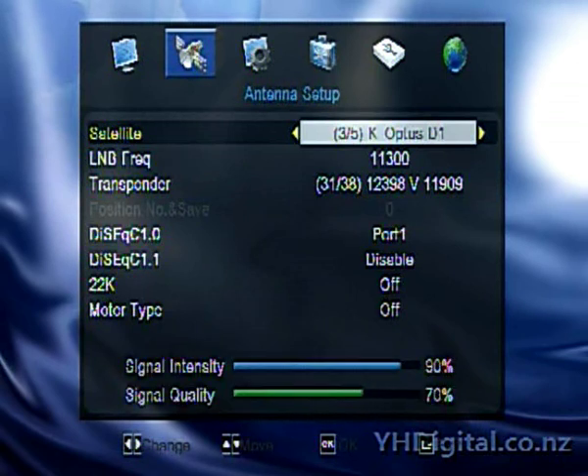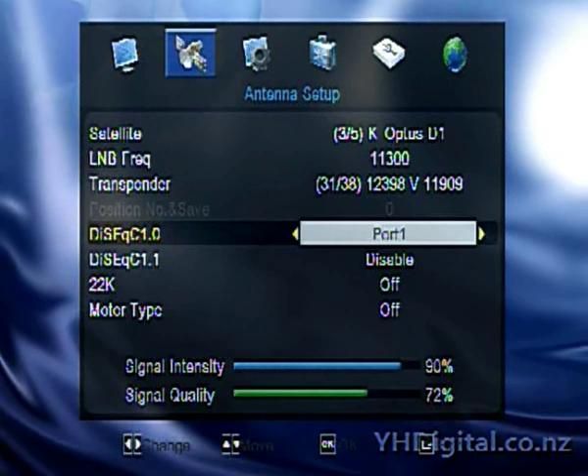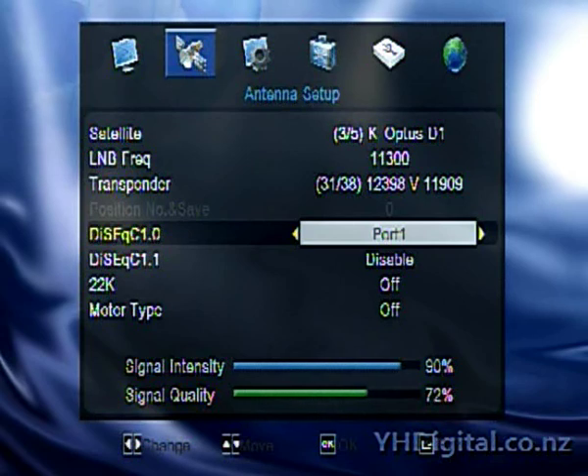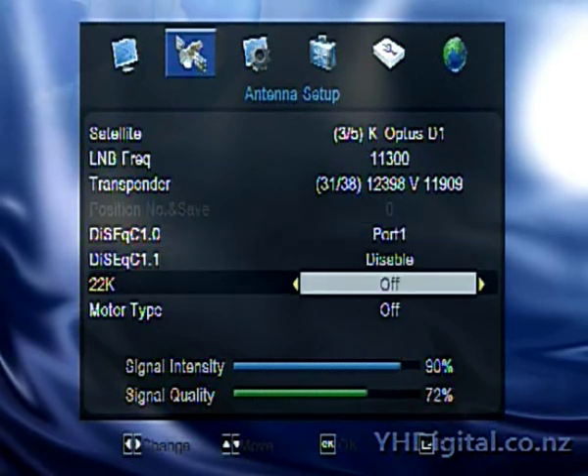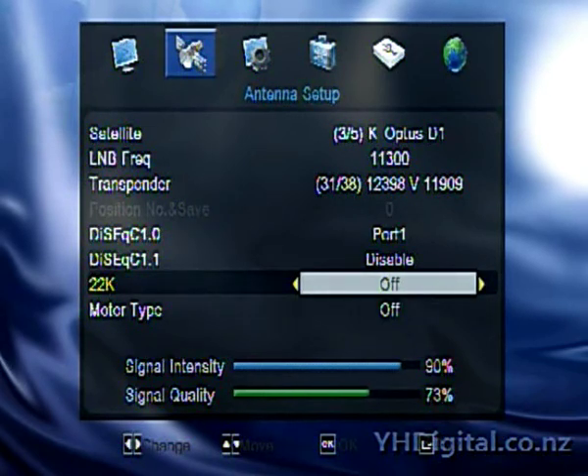In antenna setup, for each satellite that you want to use you go through, select it from the list, and select the LNB frequency. They're just transponders. If you have the positioner — the dish motor working — you set the DiSEqC mode. I'm currently using a four-way DiSEqC switch, so I've got three LNBs set up on D1, C1 and D2. Currently using port one of that switch for D1. The 22 kHz switch and motor type are set to off because I'm not currently using the motor. Very easy to set up.